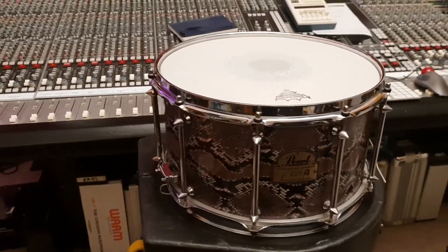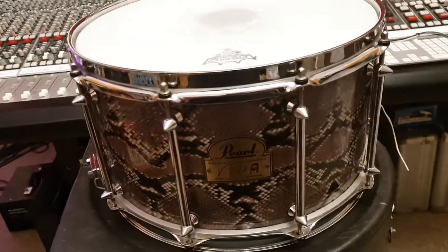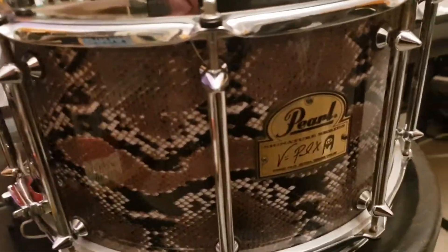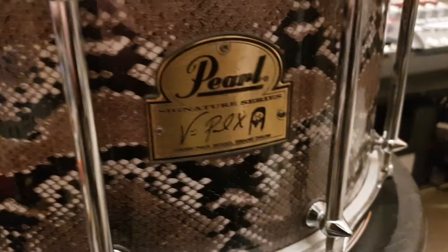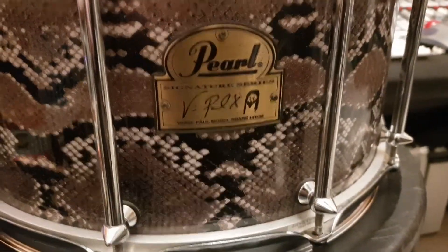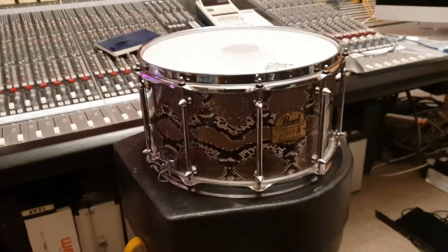Hey guys, what's up, it's your buddy Keith. We're here again live in the control room of Essex Recording Studios, just outside of London, England. I've got a killer snare drum to show you today from one of my favorite bands of all time. This is from the man himself, the legend — he's no longer with us. It's the Vinnie Paul Pantera signature Pearl drum.